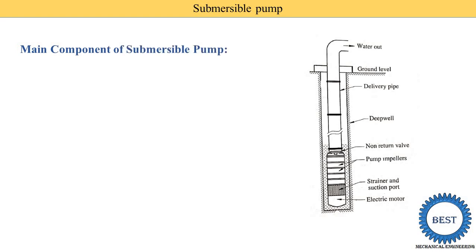Now we understand the components of the Submersible Pump. The first component is the Pump Impellers. Here you can see the pump impeller — similar to a Deep Well Pump, a number of impellers are used and all the impellers are connected in series, which allows them to increase the pumping height.